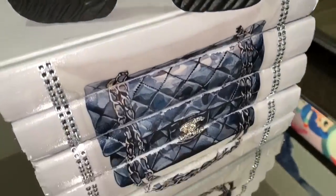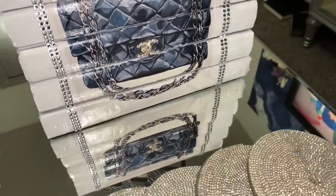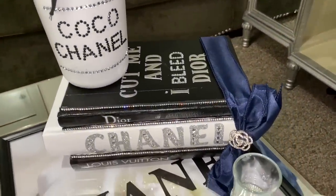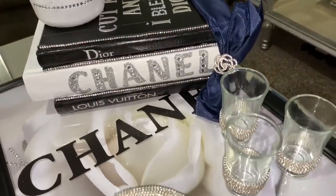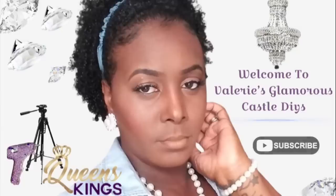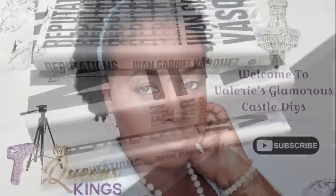Queens and kings, welcome back! In today's video we will be creating four fashion dupes of Chanel-inspired items using Dollar Tree products. If you would like to see our creativity, please continue to watch.